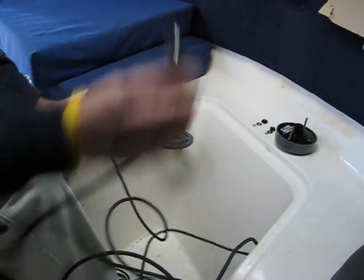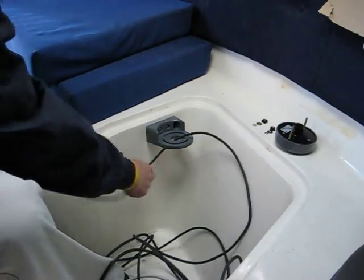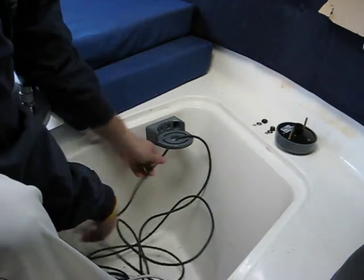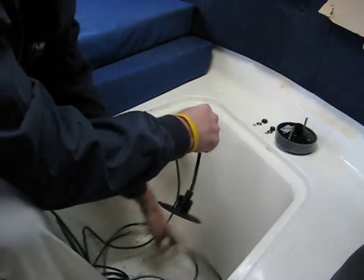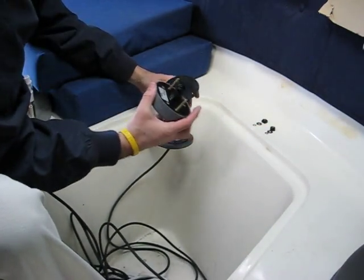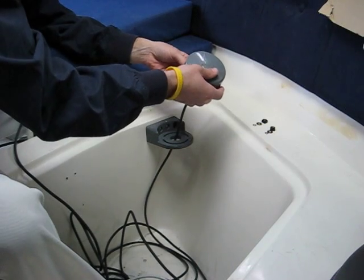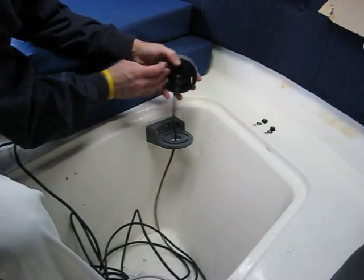We'll then take the other end and run it down through the mounting tray. I'll then take the H2183 itself and plug it into the connector like so. I'll then also line the gasket over it so it looks like that.